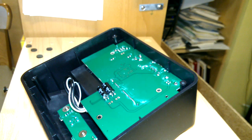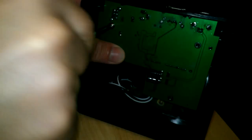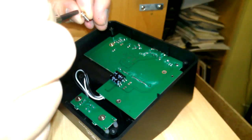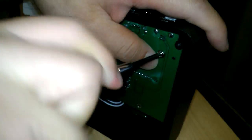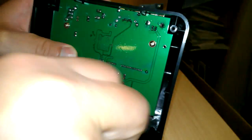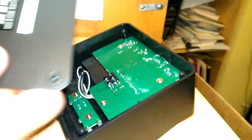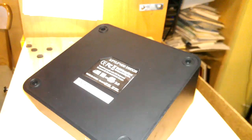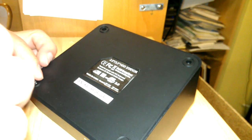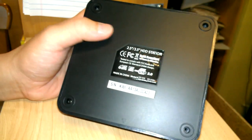So we'll reassemble that. It has a weighted cover here, which is a very nice touch — it weighs it down so it doesn't flip over, especially when you have a large hard drive — a big, heavy hard drive.